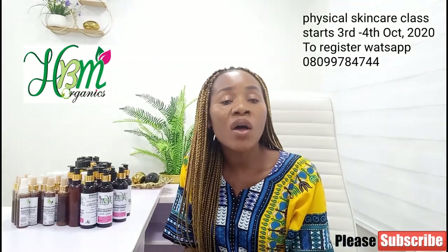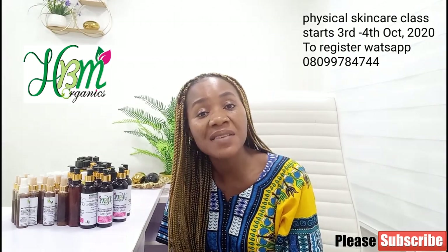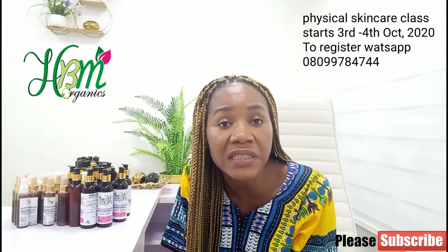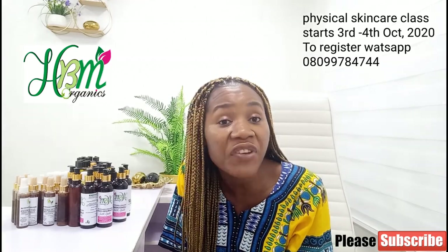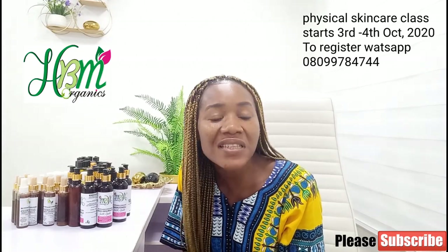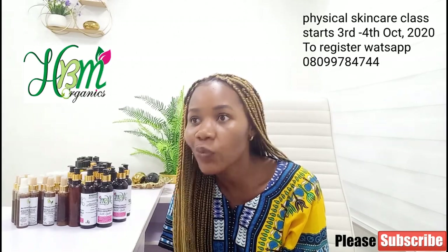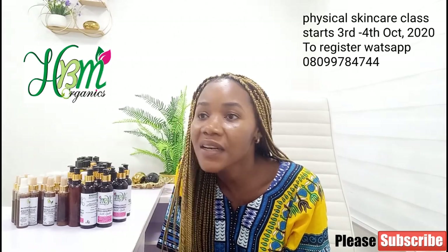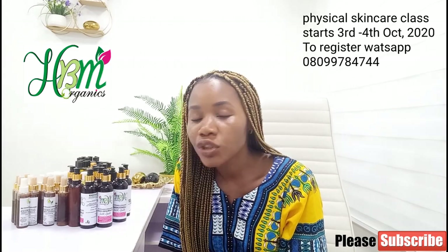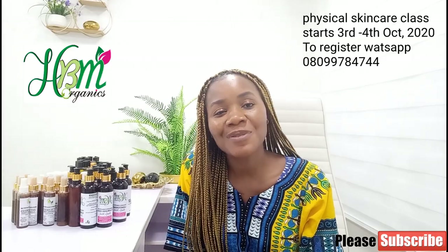To enroll for the emulsion class, call the number you're seeing on the screen. I'm only rendering services that will benefit you for life. Believe me when I say this is your last bus stop — services that will get you millions. I'm going to teach you everything without hiding anything. After coming for my skincare class, you won't need to go for any more classes.